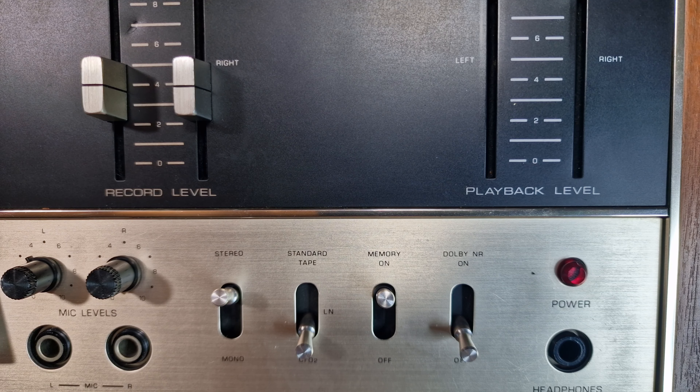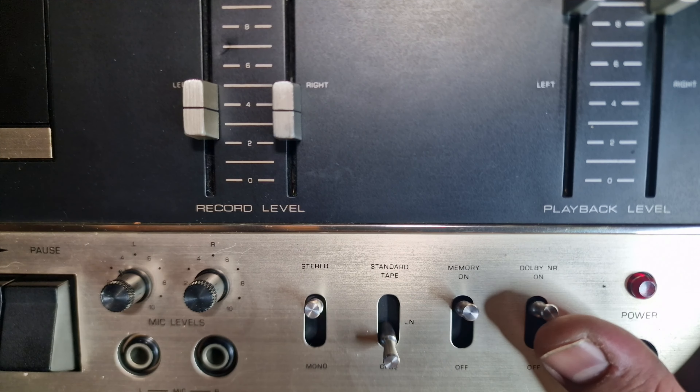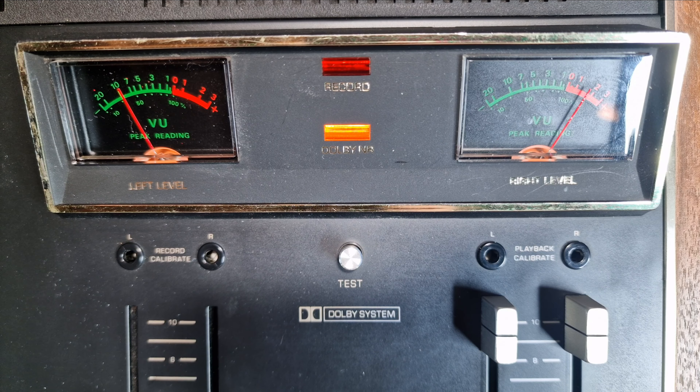Then a memory on/off switch for use with the counter. You reset the counter to zero at a point on the tape you wish to return to and switch on the memory. Then when rewind is pressed it will stop at the point the counter was reset to zero. And lastly a switch to turn Dolby noise reduction on or off.